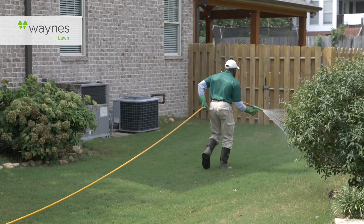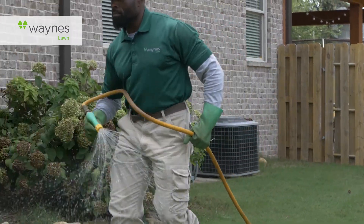Today we applied your fall pre-emergent herbicide to protect from winter weeds such as Poa annua and Henbit. We may have also included some nitrogen and minor nutrients depending on soil temperature and environmental factors. A spot spray application was also made for any weeds that were present at our time of visit.